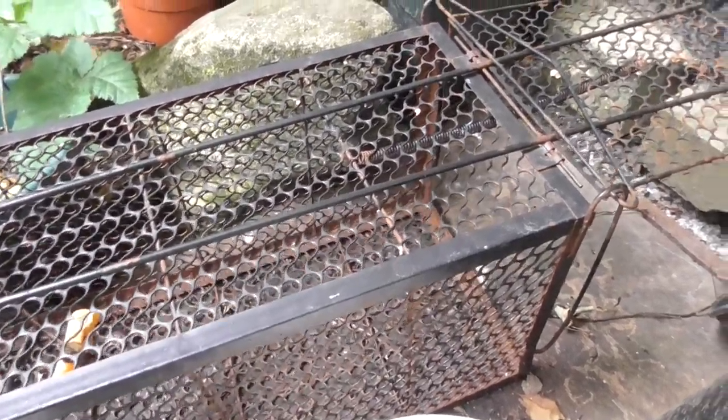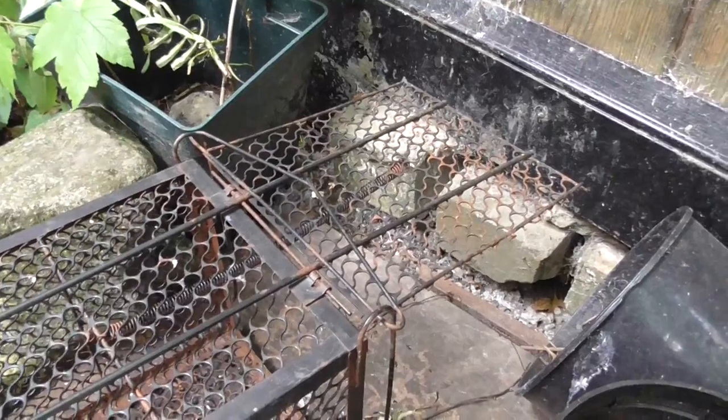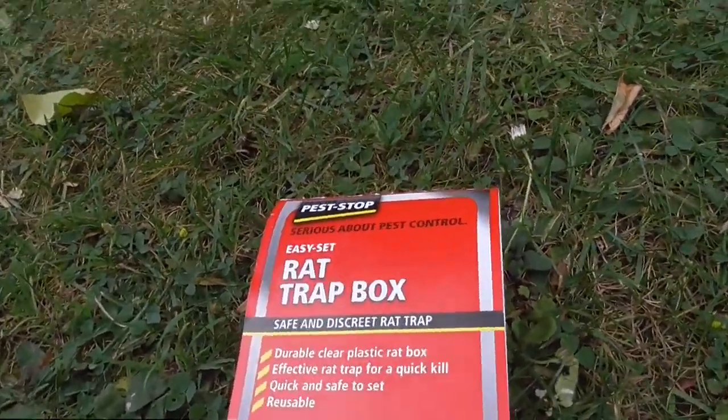At the moment the rat's only getting food from my hedgehog area and it's not going into this one — that's why I bought the other design. Anyway, hope it helps. Thanks for watching. I'll let you know whether this design works — Proctor Pest Stop. Thanks for tuning in.